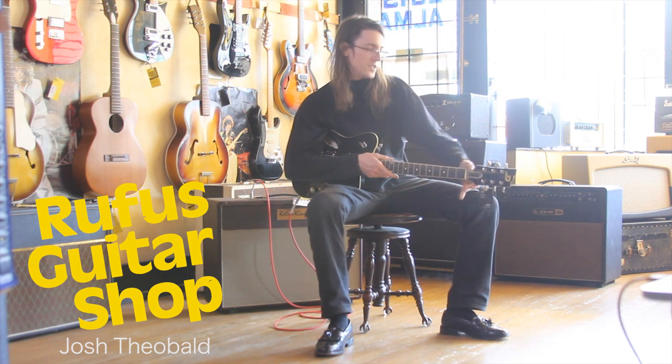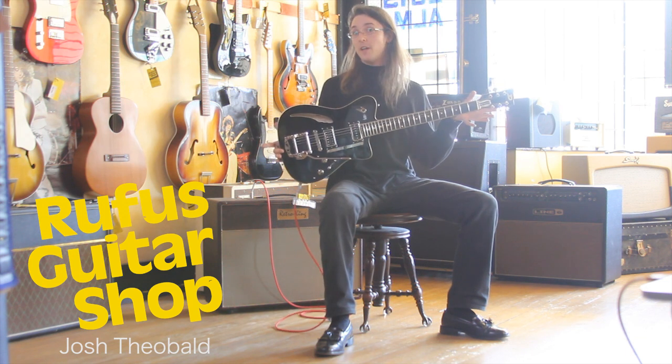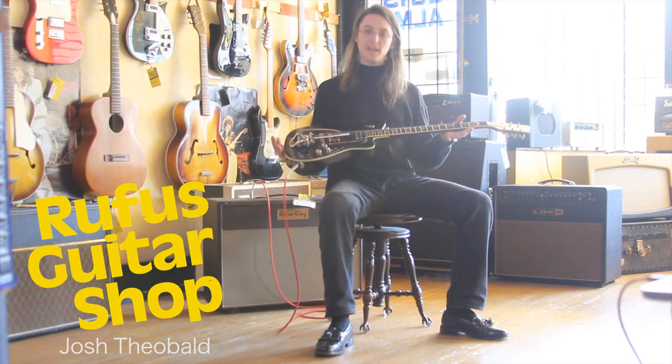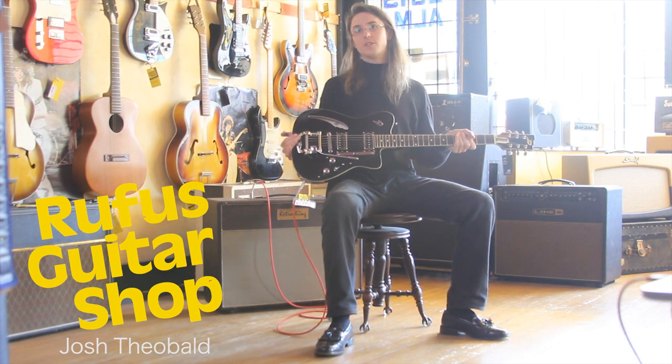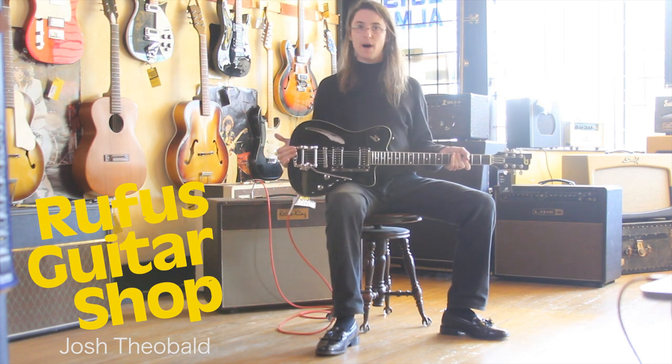Hey guys, Josh here, sitting down with a nice Dusenberg Caribou. This one's all in glossy black. What we're looking at is a semi-hollow guitar — chambered, with solid American alder for the body.